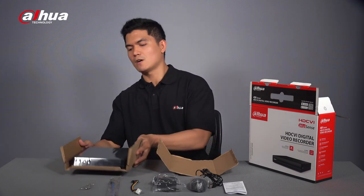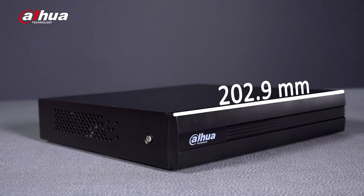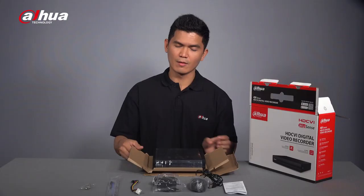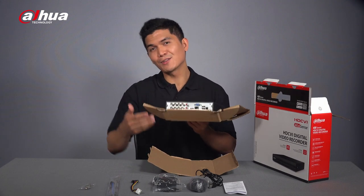Now let's proceed to the XVR. The dimension of the XVR is 202.9 millimeters in length, 199 millimeters in width, and 41 millimeters in height, with a gross weight of 1.13 kilograms. Here's the front panel — let's have a closer look.